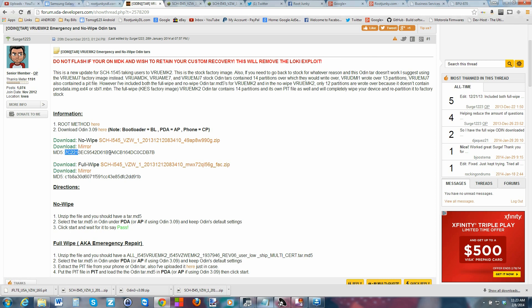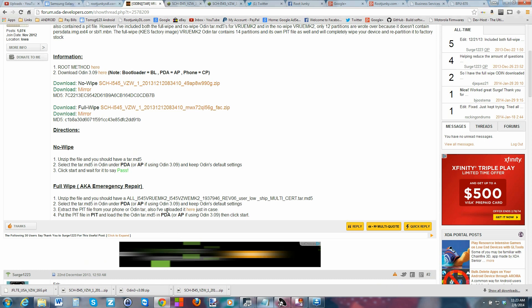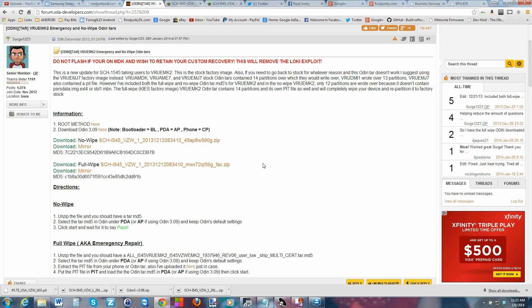Important things to note: if you've used Odin 3.07, the mapping is Bootloader equals BL, PDA equals PA, and Phone equals CP. The other thing you want to know about is MD5 — you can run an MD5.exe or install HashCheck to verify your downloads have good files. You may also want to grab the PIT file for disaster recovery if your phone won't fully boot.